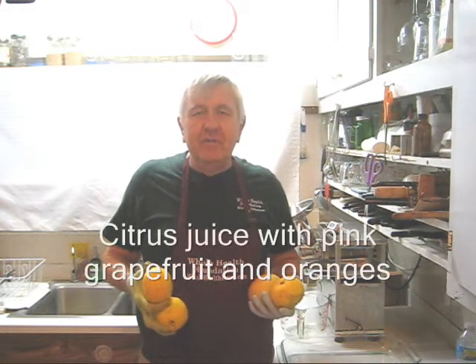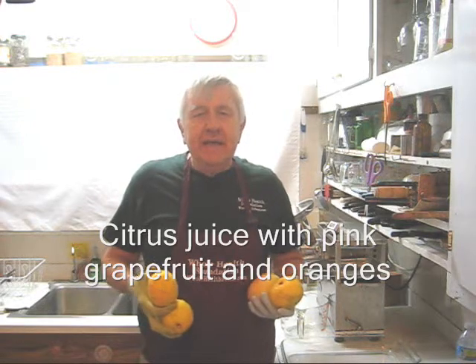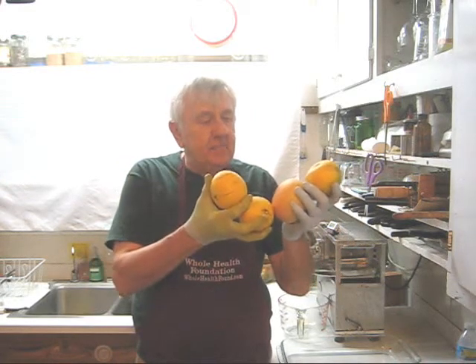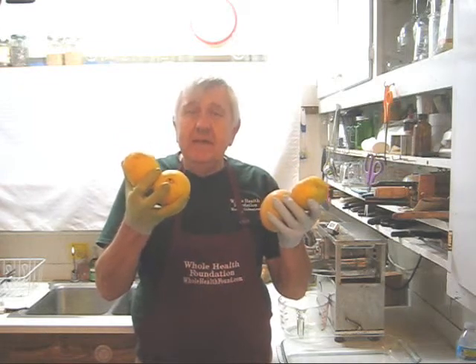Hello, my friends all over the world, wherever you are. William Poloniak here again from Whole Health Foundation. Today I'm going to make some citrus juice. I honestly don't know what these are — I suspect this is a pink grapefruit, and these might be oranges. We'll be able to tell what they are after I peel them.